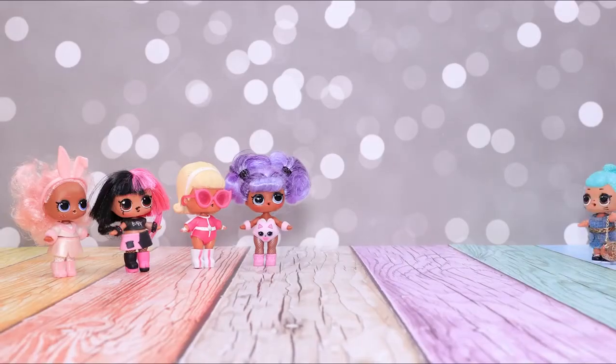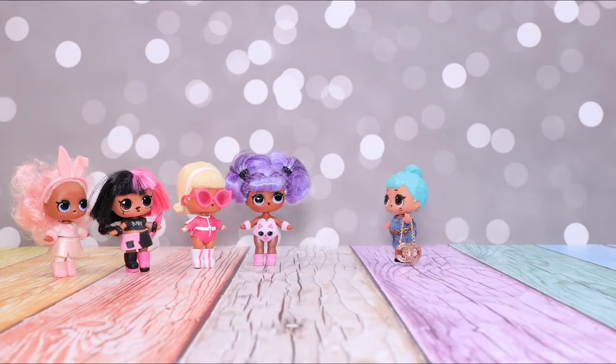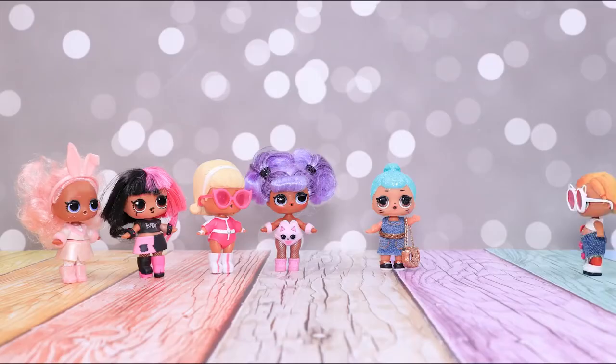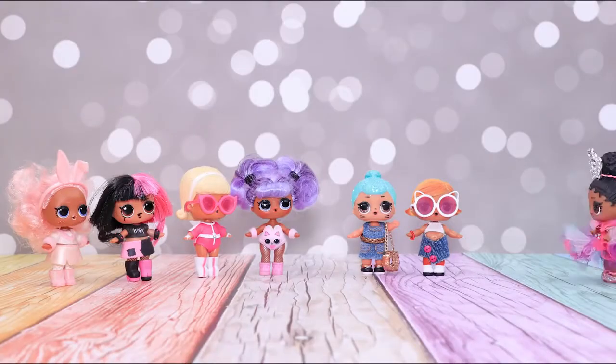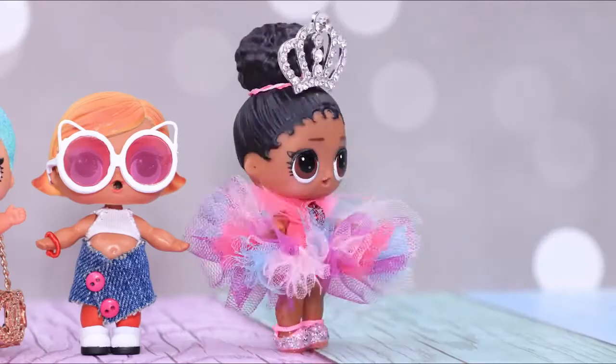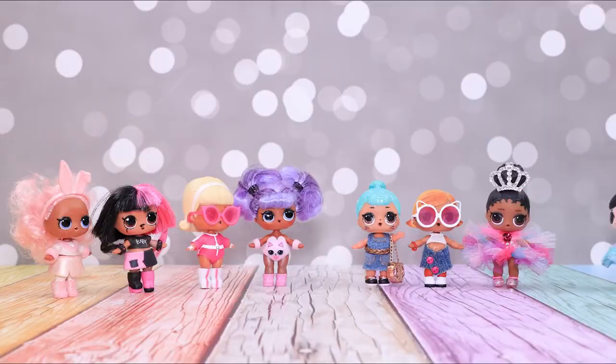While our fashionistas were gossiping, our LOL dolls got their outfits ready! Do you like our outfits now? Wow! Look at these wonderful costumes! We have never seen such stylish dolls before!